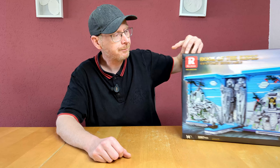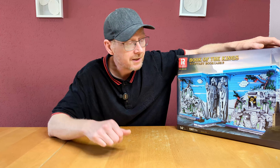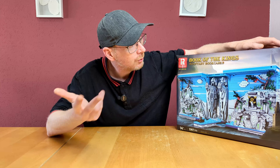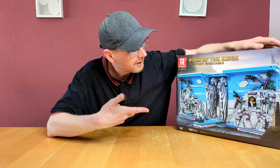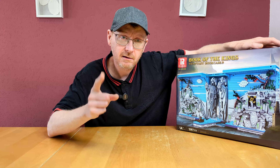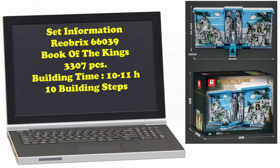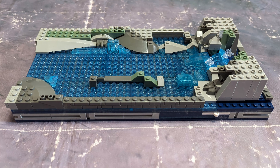3,307 pieces. It says a difficulty level of 5 out of 7 and it's 14 plus. Here's the back of the set — you can see how it looks when covered on the left and right with real books. It looks nice.